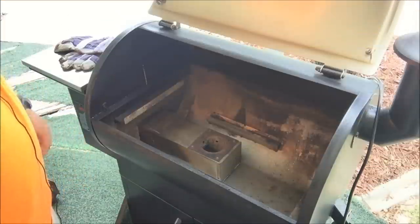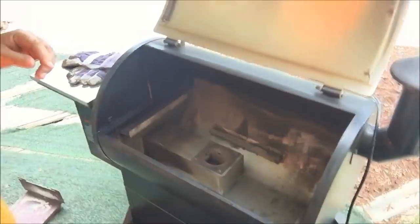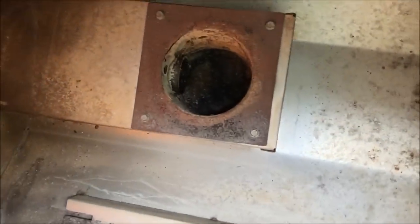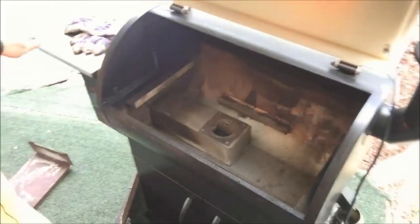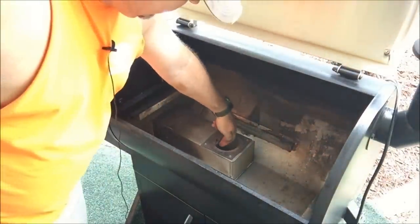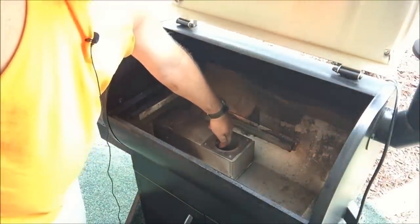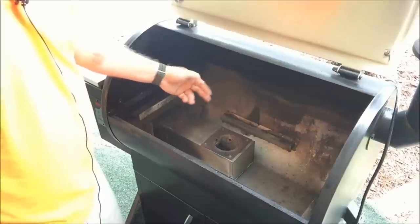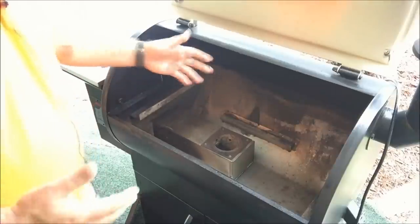Now I'm going to get my shop vac and vacuum it out. My grill is unplugged through all of this, just because it makes me feel better. After vacuuming, that's what it looks like — there's the fire pot, it's clean now. What I make sure of is that my vacuum hose doesn't go into the actual pellet tube, because I don't want to vacuum out any pellets — then it has to start the whole process of getting pellets back into the fire pot.